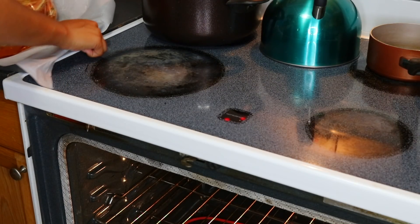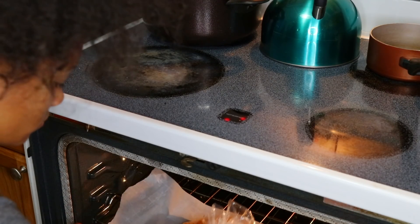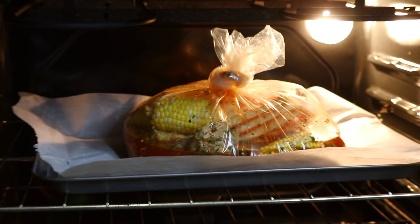I changed my mind at the very last minute to actually put this food in the oven, so that is why I no longer put it into the pot.